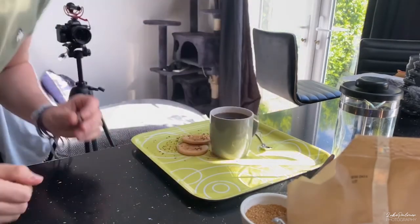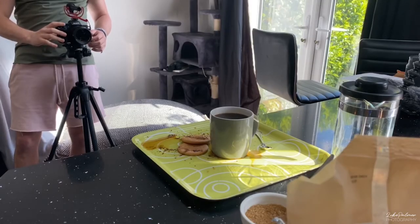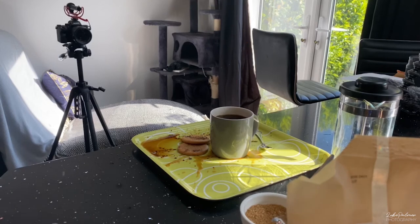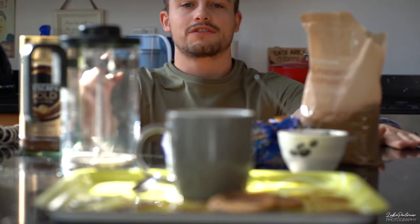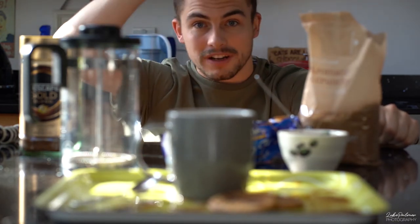I missed it! Oh yes — first time! I have no idea if I'm in focus right now, but hopefully. I think the first attempt was the best. It looks like we got some sick shots. I'm going to tidy up, head upstairs and check out what these photos look like.